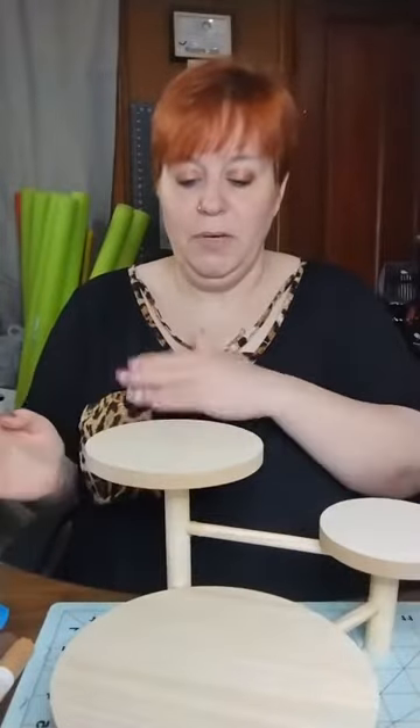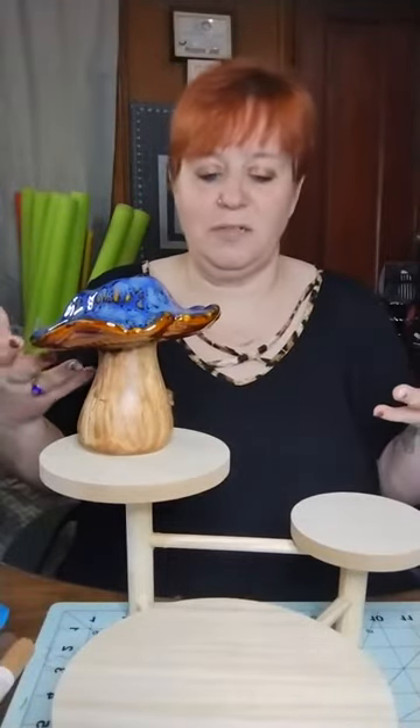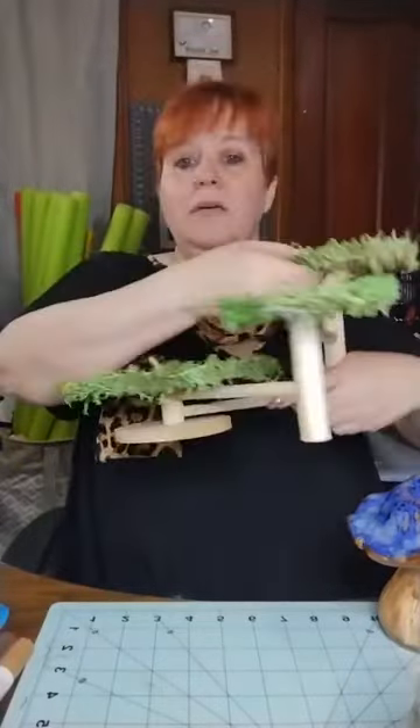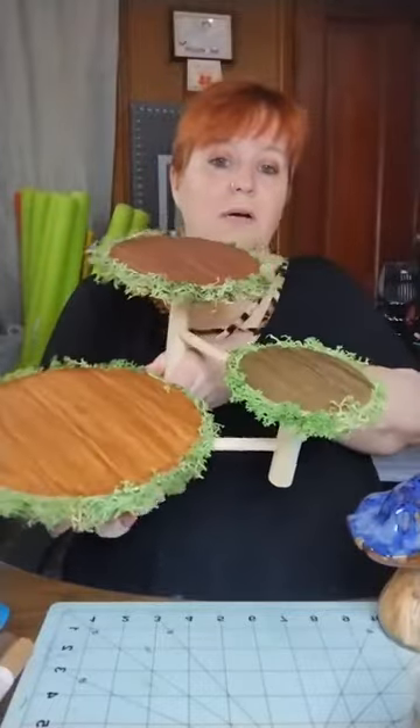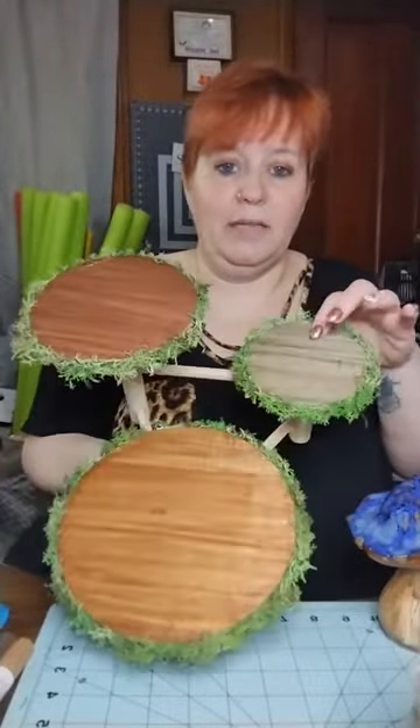These are the little stands that I got — I ended up getting two of them from Target and they look great just the way they are. But I thought, if I'm gonna put a mushroom on there, I would love to have it jazzed up just a little bit more because it is pretty plain. Since the mushrooms are in like a forest or a more nature area, I figured this would look a lot better on my table.